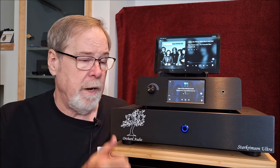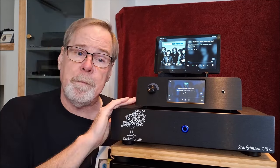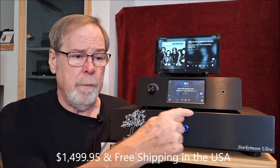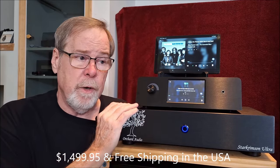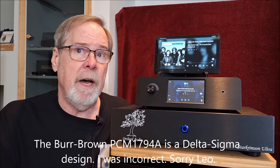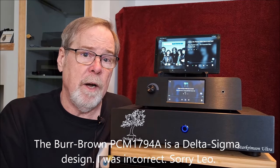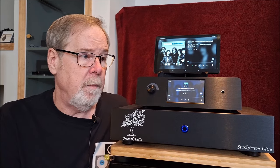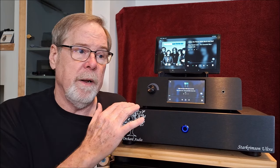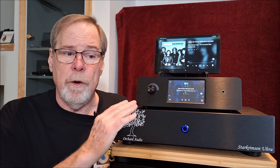Thumbs up on the Pecan Pi Plus Premier Streamer DAC Headphone Amp Preamp from Orchard Audio. It really is a great piece. The unit is not inexpensive, but it can be bought as a kit. As you see it configured here, it is around $1,500 - I'll put the correct price in the description. He does another version of this without the screen with a Burr Brown chipset, which I understand is really good - I believe it's a Burr Brown multi-bit R2R chipset. You can buy just the DAC board, assemble it yourself, or buy them completely built.